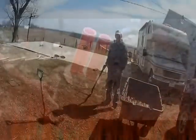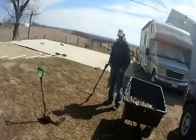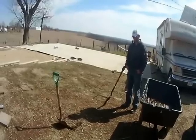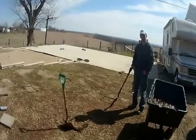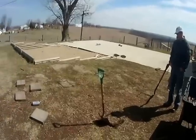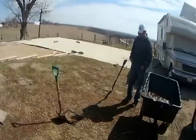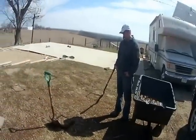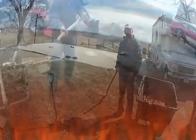We're going to be videotaping us installing our Woodmaster 5500 outdoor boiler. We're just breaking ground. We're going to dig some holes and put some gravel down and put some concrete blocks on top of the gravel to set the boiler on. We'll show you what that looks like when we get done.